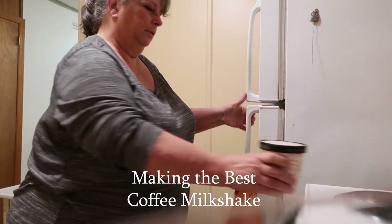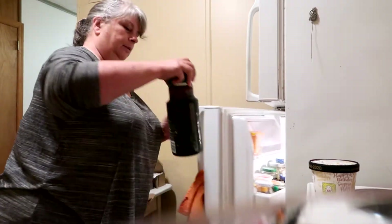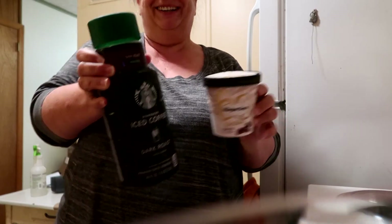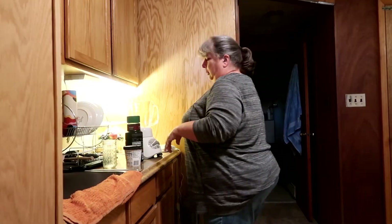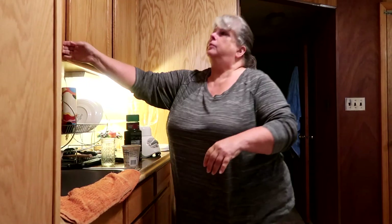I like to use Haagen-Dazs coffee ice cream and either real coffee that you've made yourself, or driven through Dunkin' Donuts for, or you can use a bottled cold brew. I'm using one from Starbucks. I prefer real coffee, but it doesn't last as long.